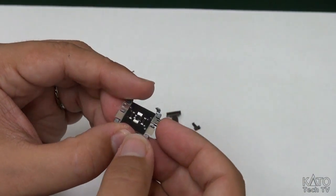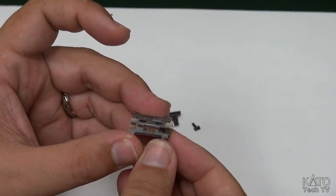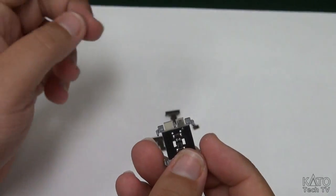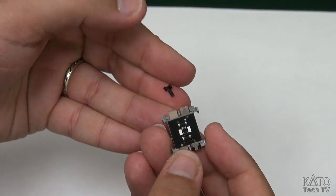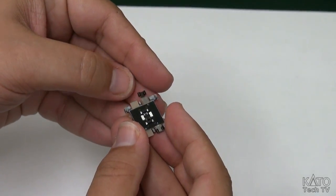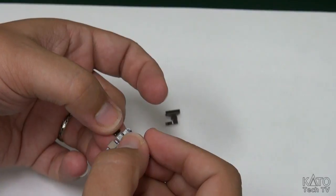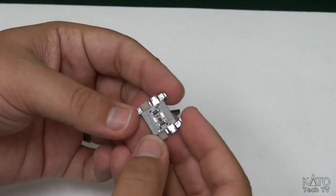Like that. So on the other side it's mounted like that. I'll do the same on the other side - take this piece and slide it onto that metal post. Just like that.